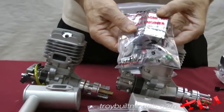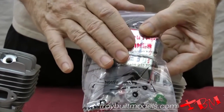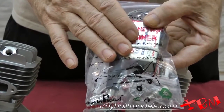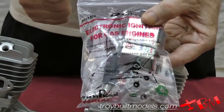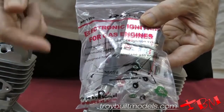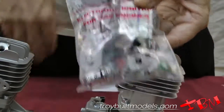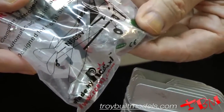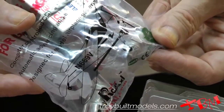Another couple of advantages of the 55R is that it includes a new ignition system. The new ignition system will operate from 4.8 volts all the way up to 8.4 volts, so you can use virtually any battery in your arsenal up to a lithium ion without any regulator. It also includes a new type of spark plug — DLE branded — which is a lot better than what was being provided before.